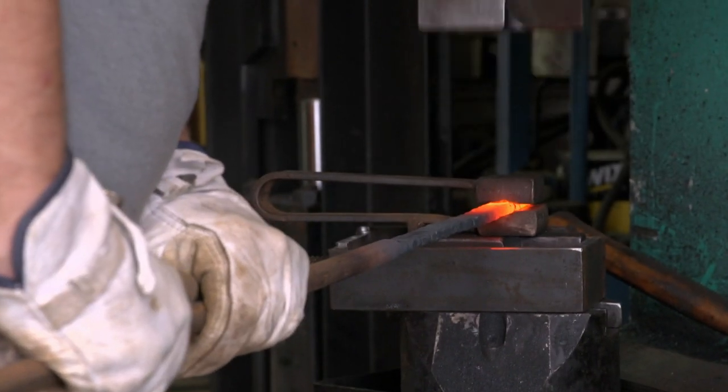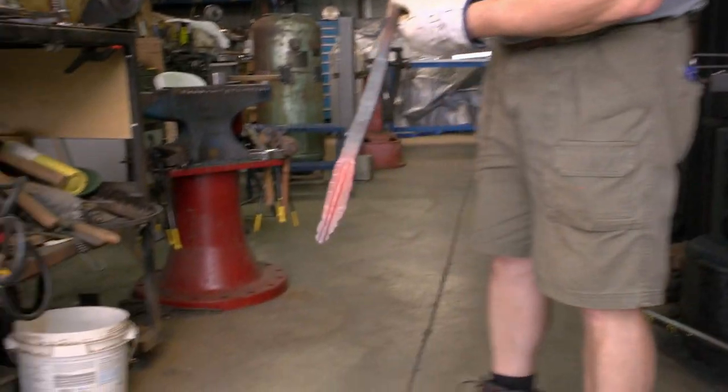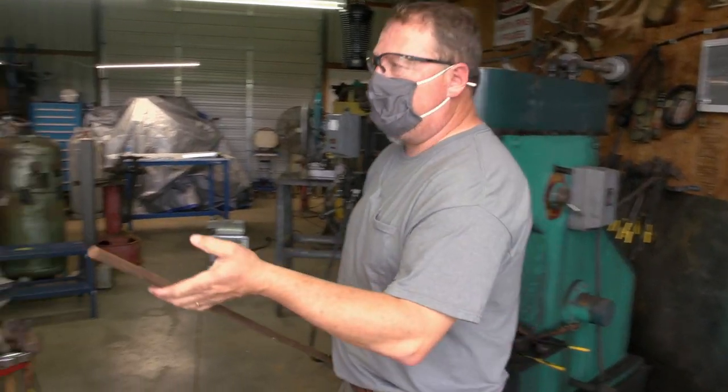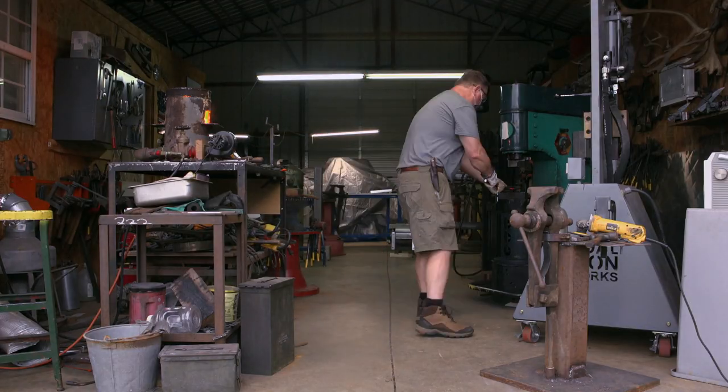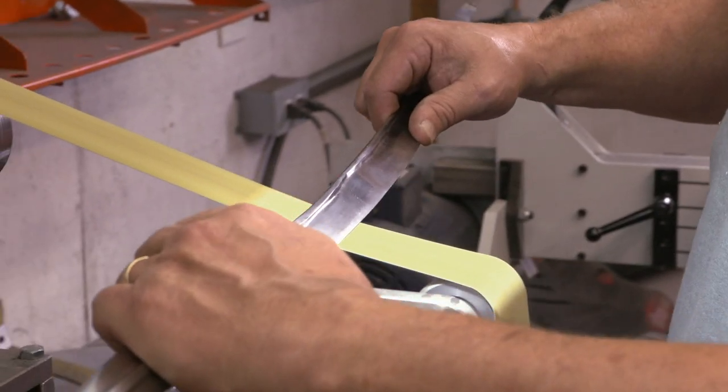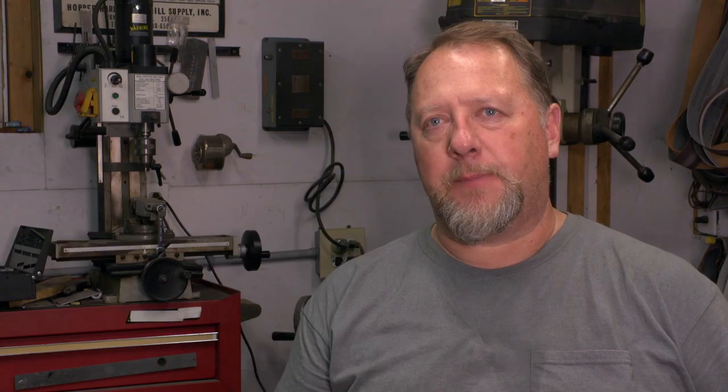I'm Gary Graham from Elkmont, Alabama. Twelve days after I turned 18, I enlisted in the Army, flying UH-60 Blackhawks. I started making my first blade after I got home from deployment, and it continued to grow into a small business. I forged the blade out, got the length I wanted, forged it to shape, drawing it out with my dies and verifying that everything's nice and even. It's looking good — time to go sharpen the blade.